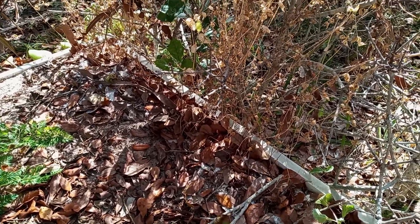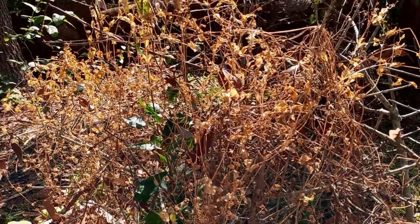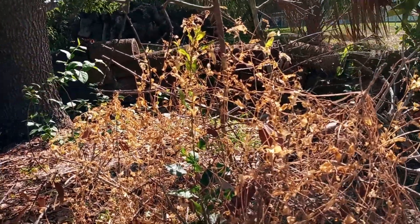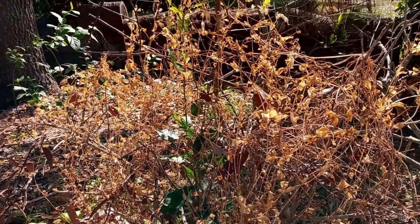Either way, we're going to try some different methods going forward to try and produce some really good peas. But it's quite possibly the type of pea we're trying to grow here is not compatible with the Florida climate.